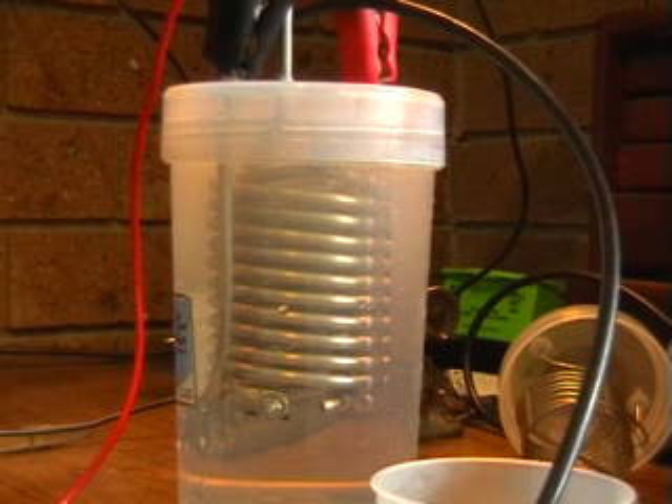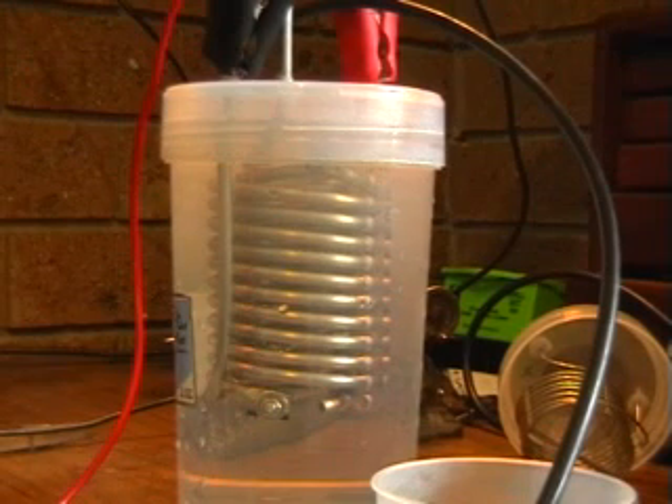After seeing a certain Swiss master craftsman, I had to have a try at building one of these. It's a twin coil cell in a two litre container. I must admit I went way overboard with the size of the wire.